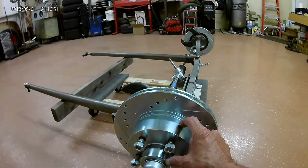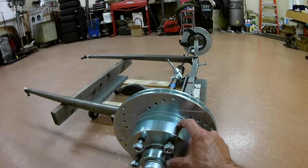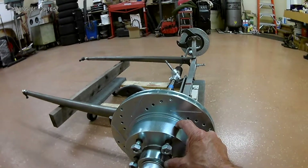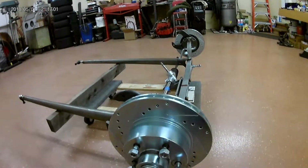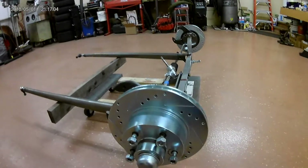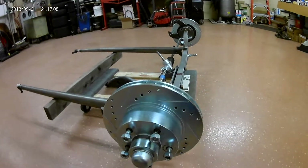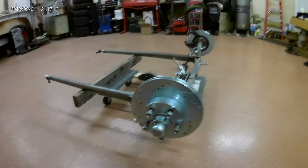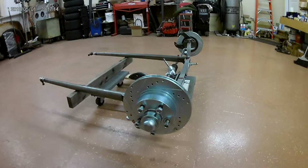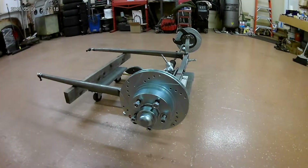One advantage of these rotors is they're a little bit taller than the Chevelle. If you buy the Speedway-style kit it has a thick spacer — about a quarter to three-eighths inch — on the outer bearing to take up the slack because you don't have enough threads on the spindle. With this one it comes out the perfect length.